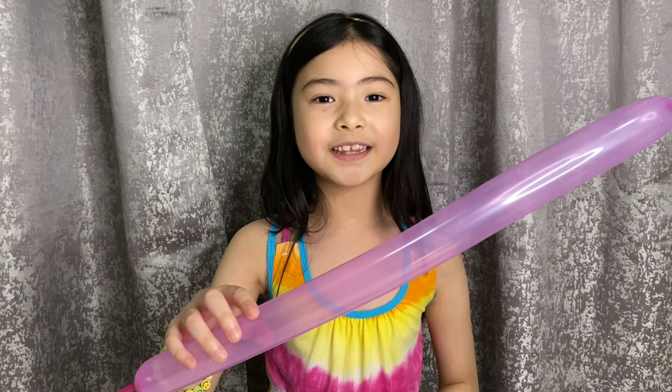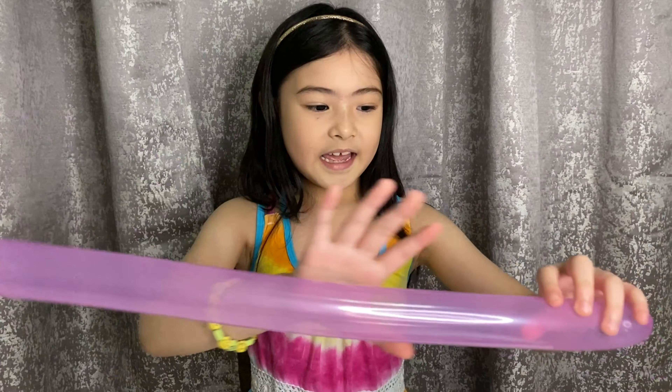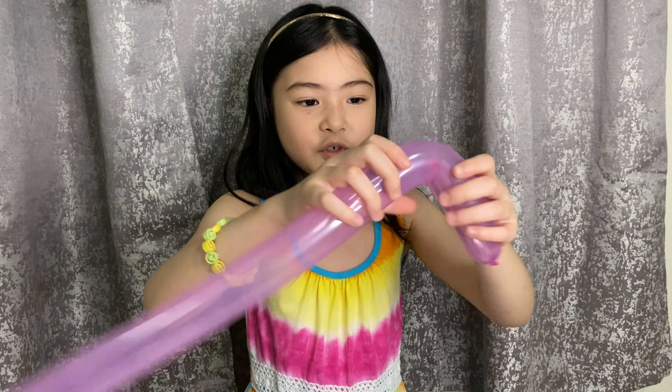We're done pumping it guys! I cannot tie this, so I asked my daddy to tie it for me. And now let's make it a U shape.